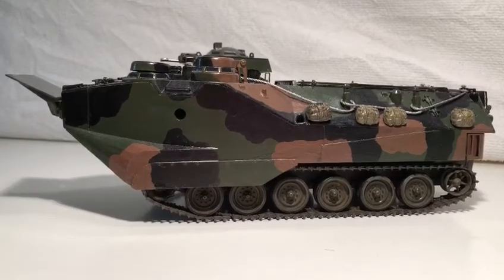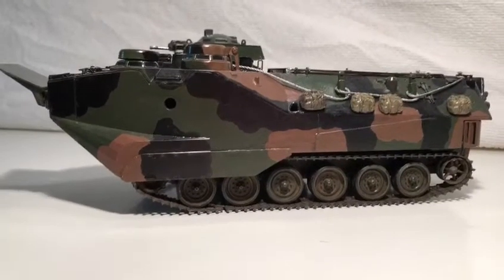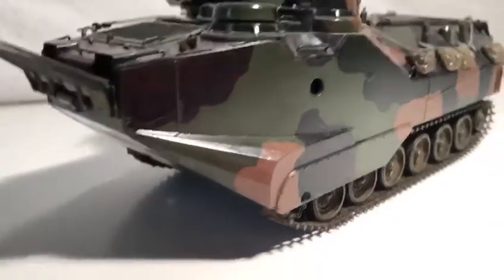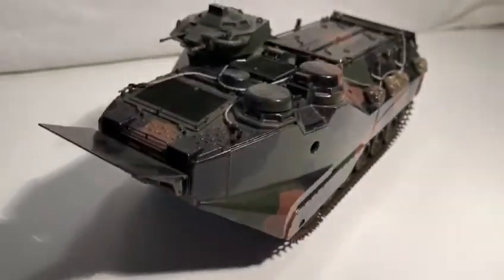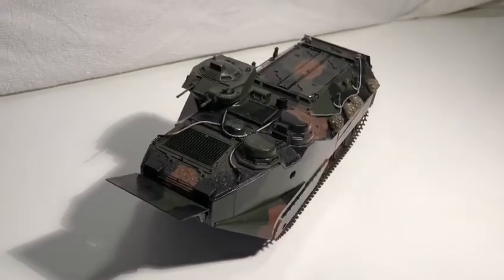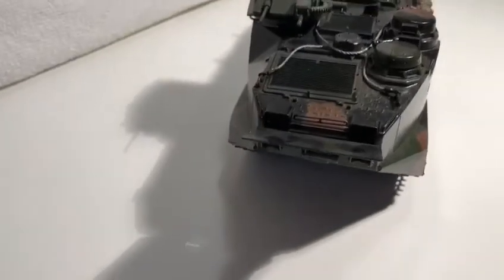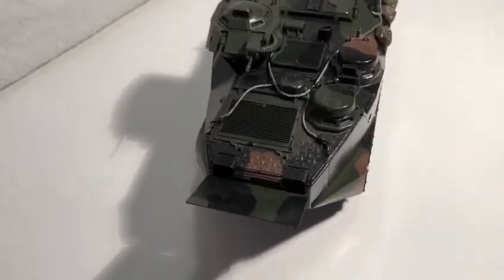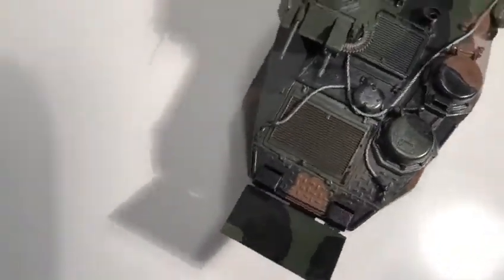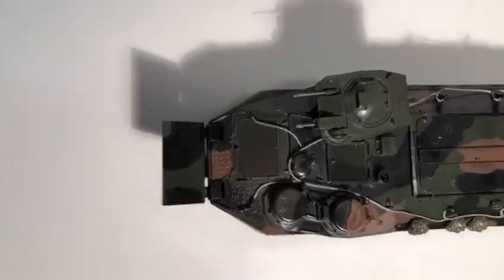I was ordering some stuff online from my local hobby shop and I accidentally did a typo when searching up the name of a vehicle, and this is what came up: Tamiya 1 to 35 scale AAVP7A1. I had already seen this vehicle in a video showing how a well deck works and I thought it was really cool, so I cleared my list of models to get and I got all the paints I needed for this kit and ordered it.